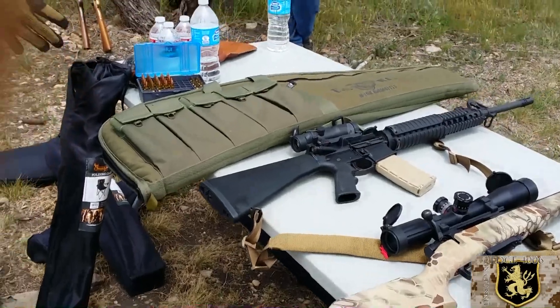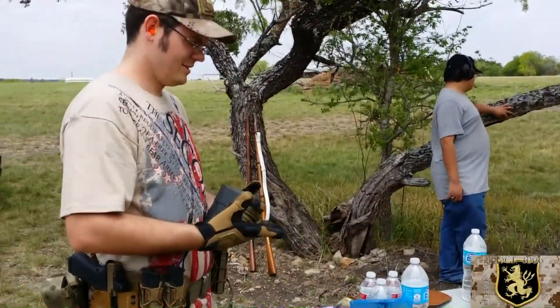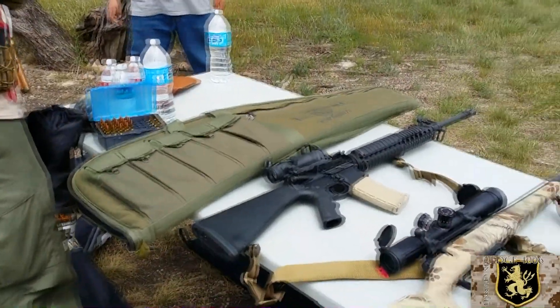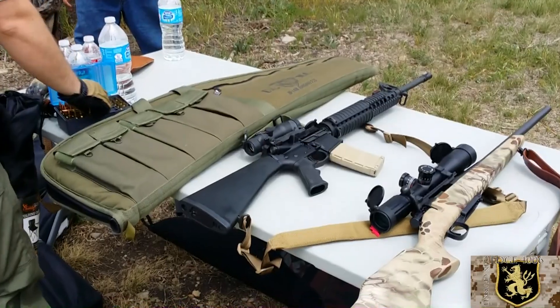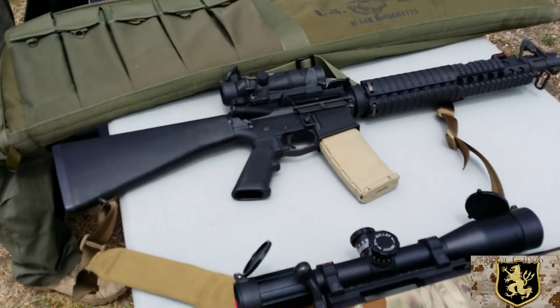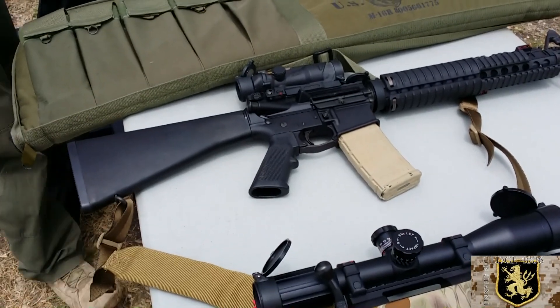All right, I'm here at Murphy's Muskets. Got my son — Mrs. Muskets is here as well — and just doing some rifle shooting at 100 yards. Got to shoot Murphy's rifle here. It's pretty neat. Murphy, can you break it down? You were telling me about this rifle. What you got here?